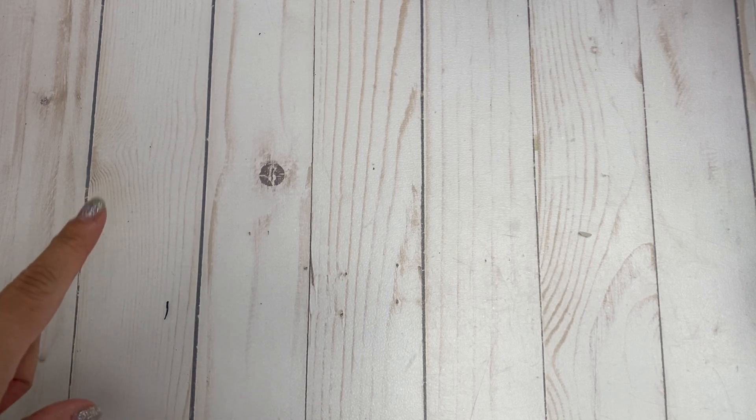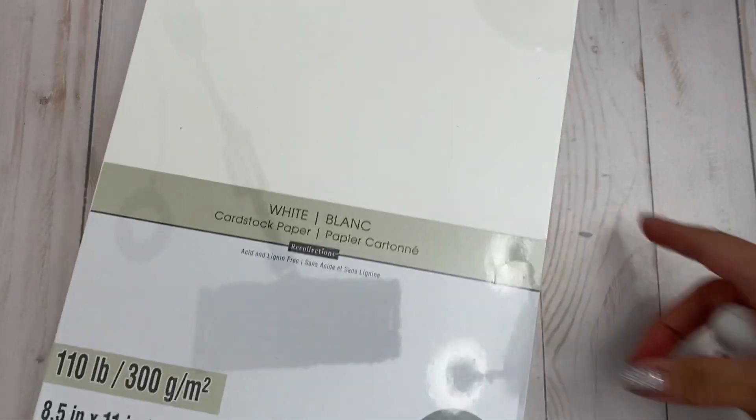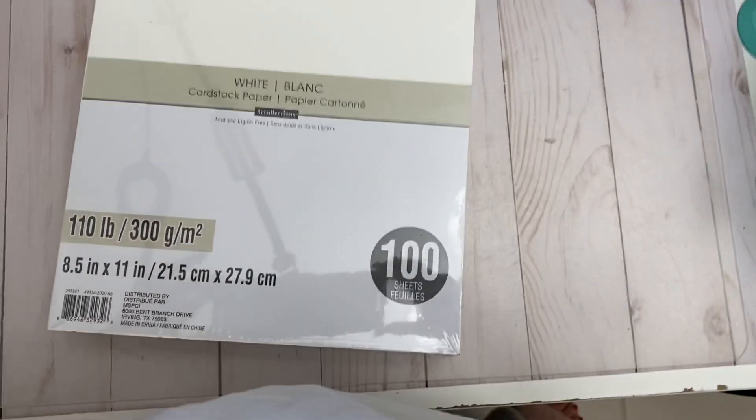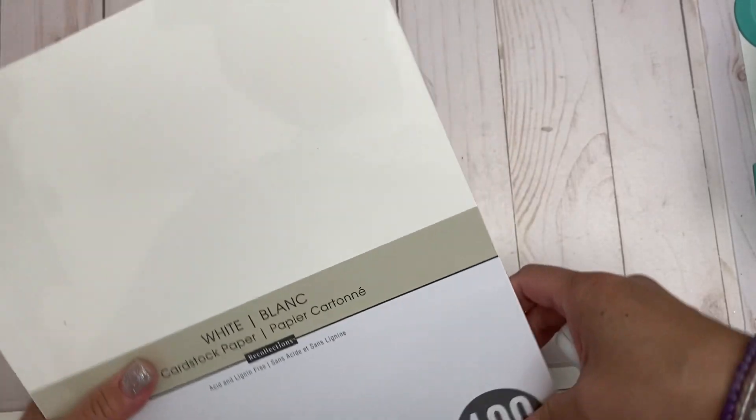Hey everyone, it's Marissa and I'm back with another video. I wanted to share a few things that I picked up from Michael's — some 60% off items as well as a new item that I found. I basically went there to get the 110-pound cardstock of white paper, and then I came across something else that I have not seen before, so I'm thinking this is new.